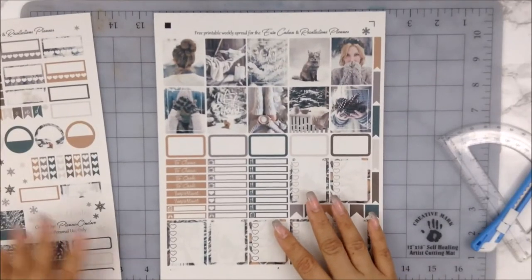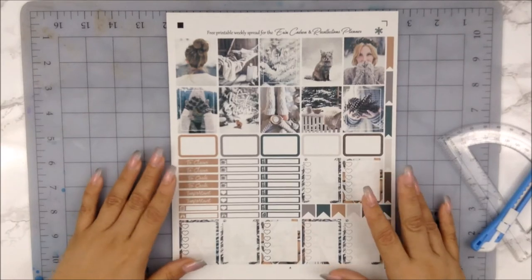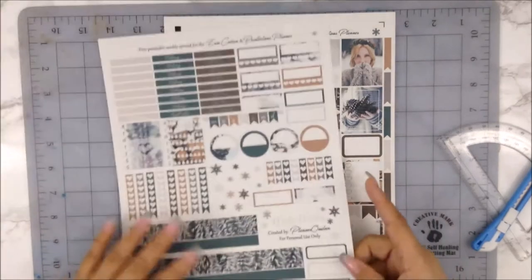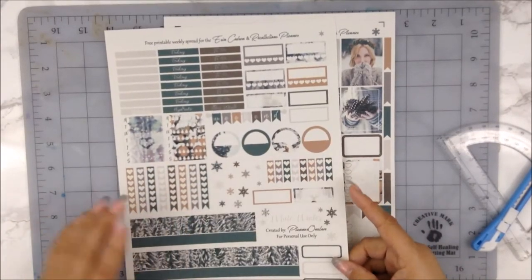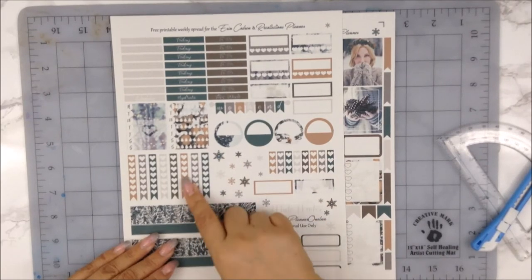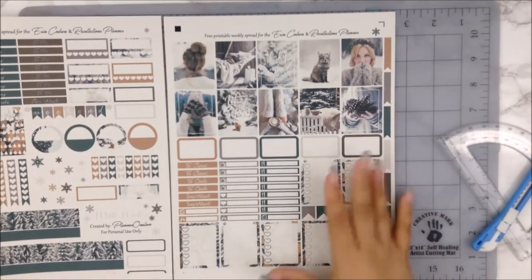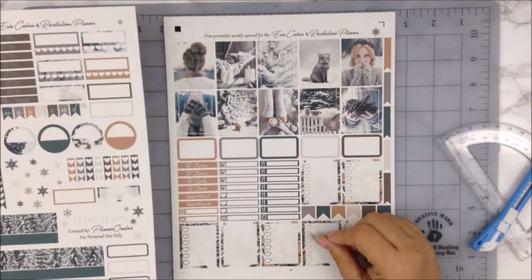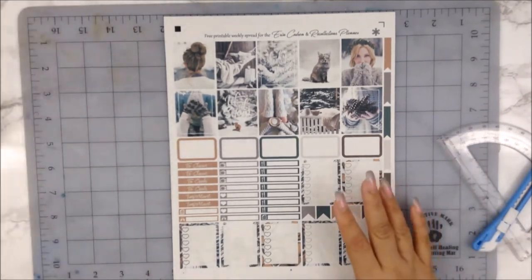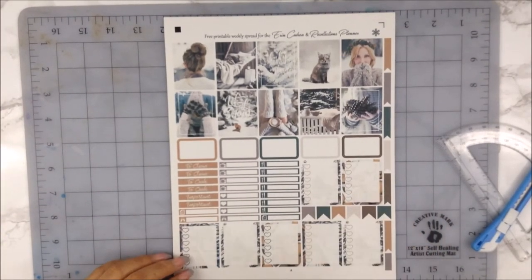Those are the tools you need for this project. I'm going to go ahead and do this, but I'll speed it up because I don't know how long it will take. When I'm done, I won't cut everything — just the pieces I want to use for my plan-with-me. I don't need the circular ones or the snowflakes, just the specific ones I'll use. Okay, so let's go ahead and start — I'll come back when I'm done.